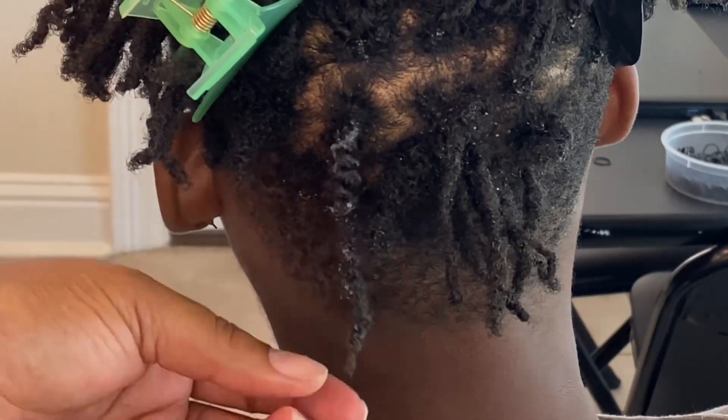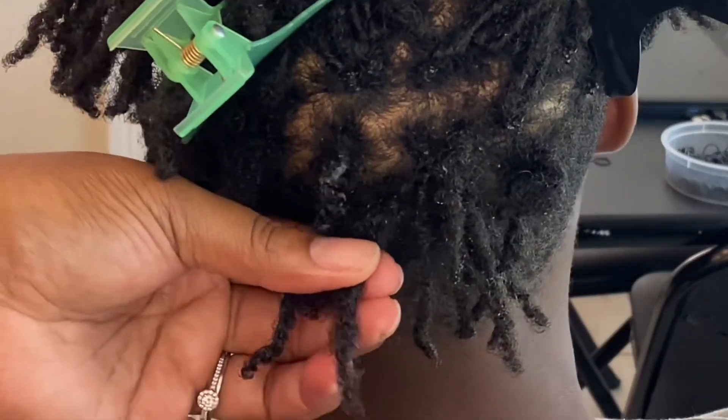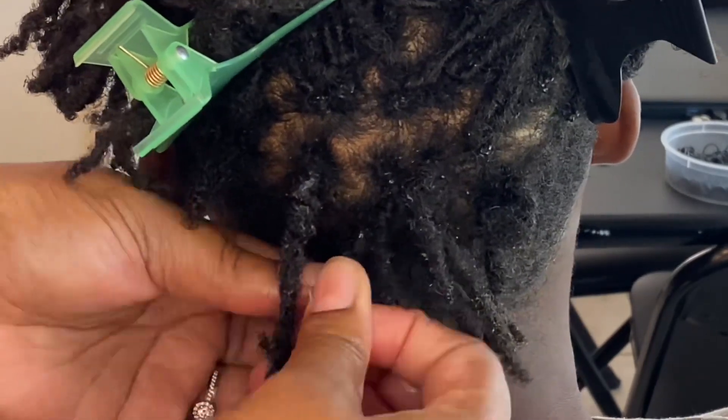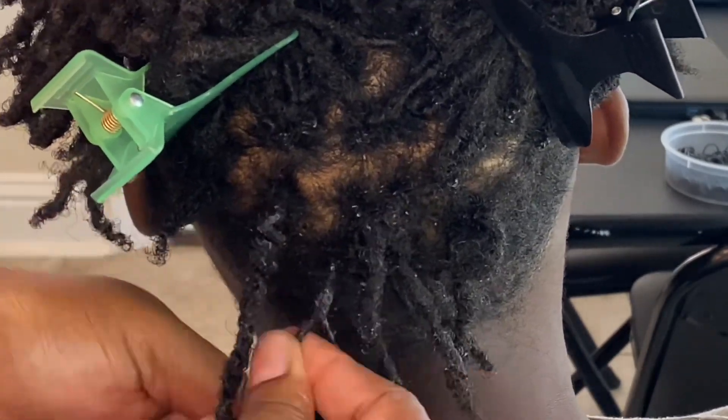And then once you see how I do it, you're just going to proceed throughout his head with the two strand twist.